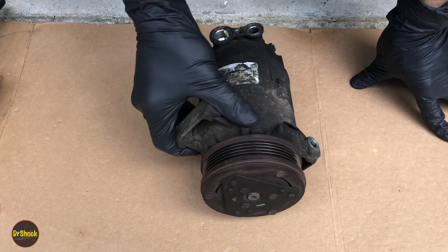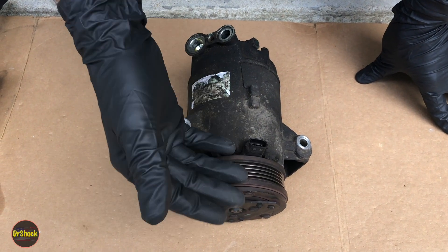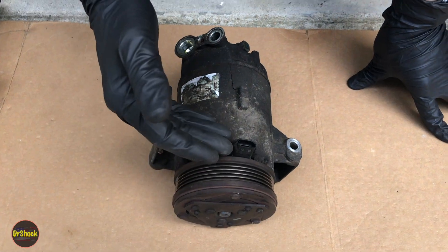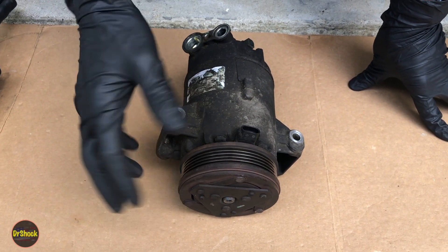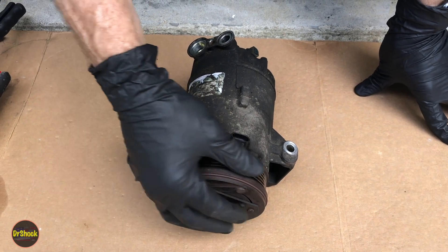In today's video I have a genuine GM compressor that we just recently replaced off a vehicle. This is a Delphi CVC6 style, which is what GM used from 2002 to around 2010, and I thought it would be useful to show you how to replace the clutch assembly.